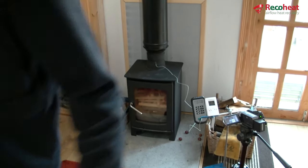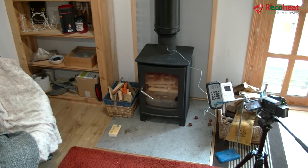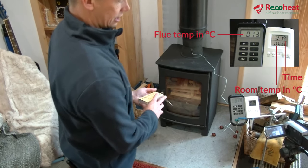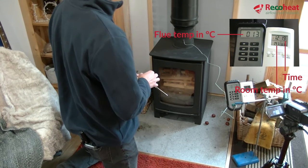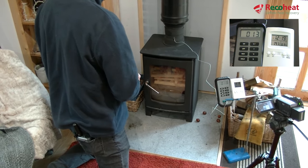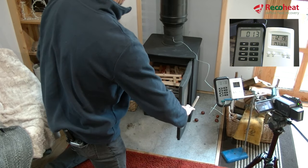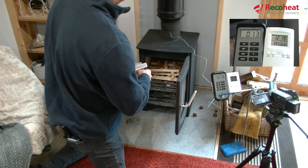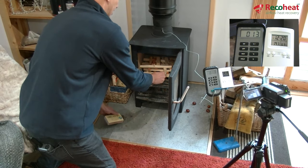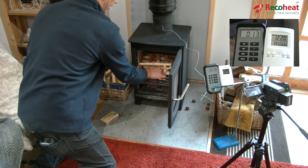I'm switching the air pump on now. It's coming out at 13 degrees, which is the temperature in this cabin. I've got a little fire built up — plenty big enough to ignite and get a good fire going in the stove.